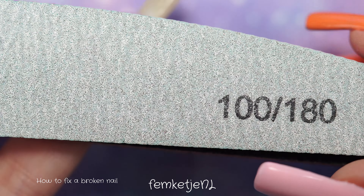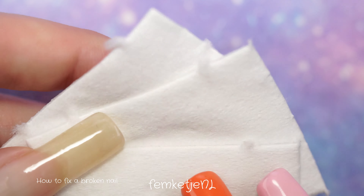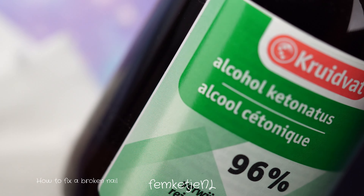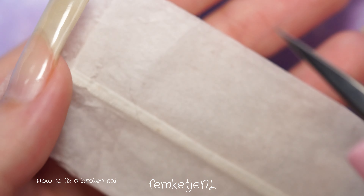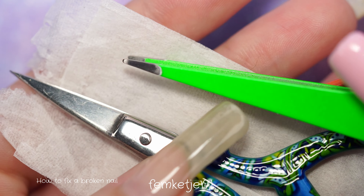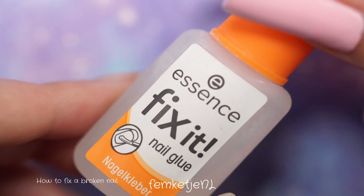I use a whole plethora of different files — this is not a must, just what you personally prefer. I have a couple of different ones, and lastly a little buffing block, a really soft one because these are my natural nails. I also need some lint-free wipes and a little bit of rubbing alcohol — I use 96%, but you can use 70% as well.